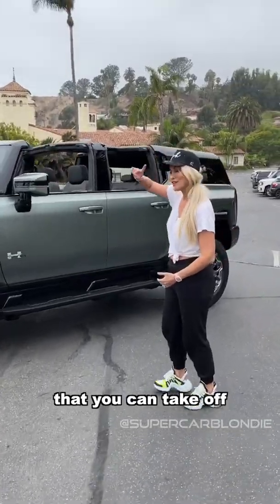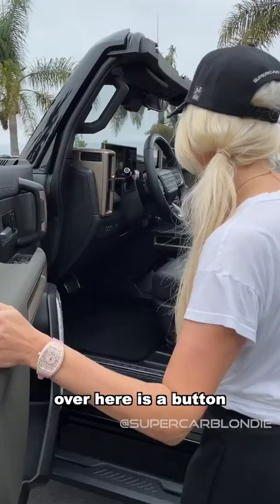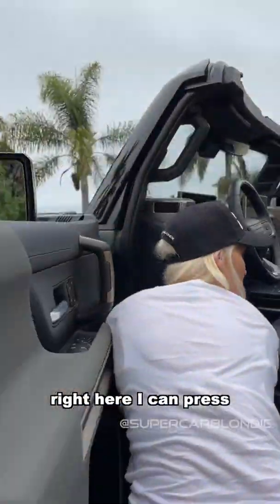It has sky panels that you can take off. I'll show you over here — there's a button right here and I can press it. Watch.